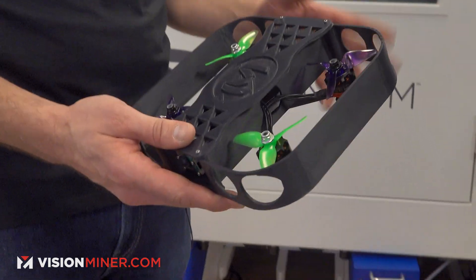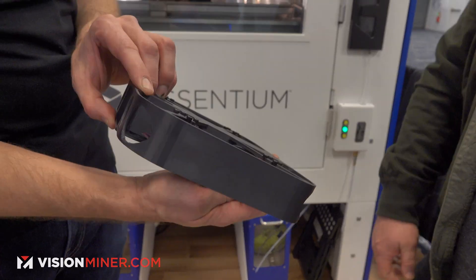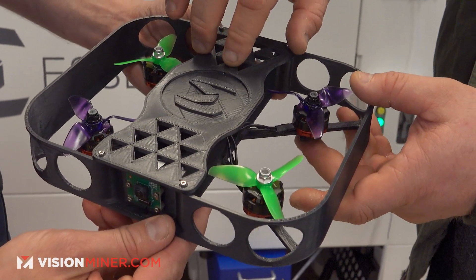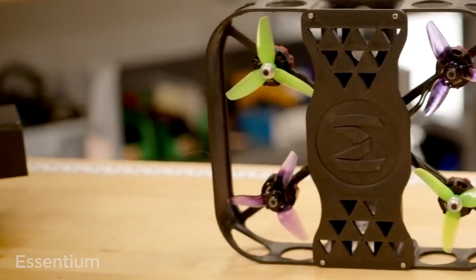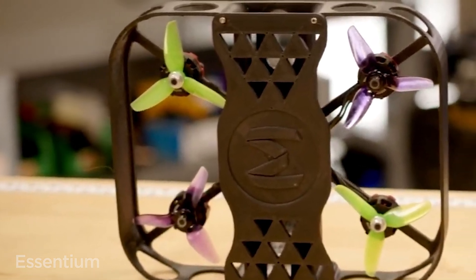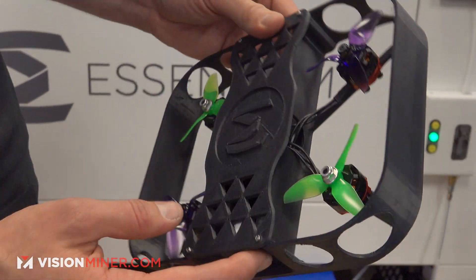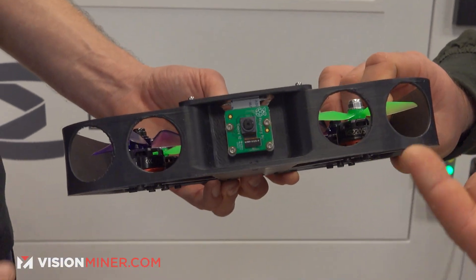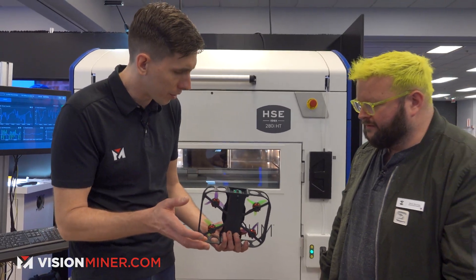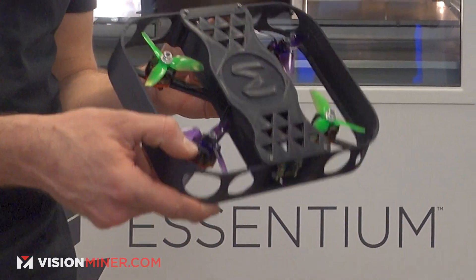I'm a drone pilot myself — I love doing the FPV drones and everything. This is two parts: you've got an electronics enclosure that sits in the middle, and then you've got basically a cover. Everything else as far as motor mounts and blade guards is all one single assembly. This is about a six-hour print. You've got features here like the circle, so most of the time these are self-supporting. This is an entirely support-free, single extruder design.